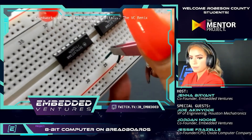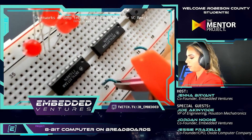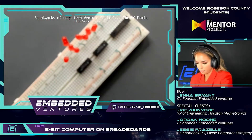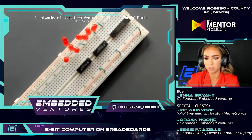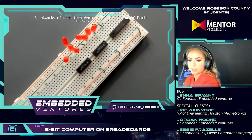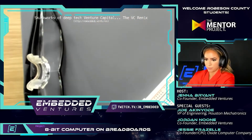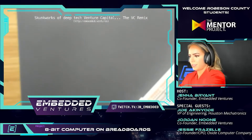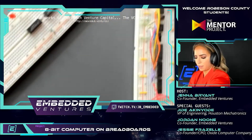I'm literally reaching all the way over — I might need to move my whole setup. I have long arms but they're not that long. I'm going to slide everything over this way. Oh hey, look at these! Okay, that's so much better.